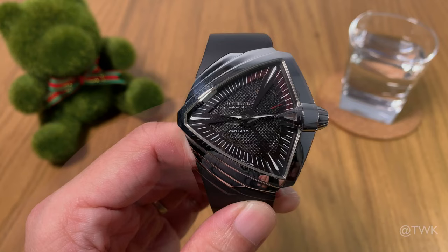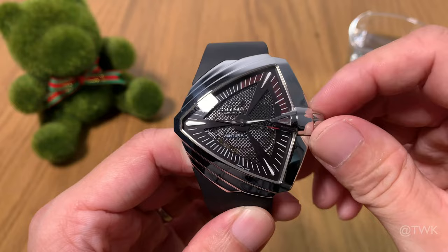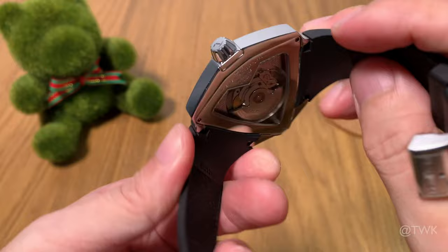The Ventura XXL is powered by the ETA 2824 movement. It is automatic, hand winds, hackable, and in this case it's visible through the transparent caseback. Both front and back glass are sapphire crystal and the entire watch is stainless steel with a polished finish.